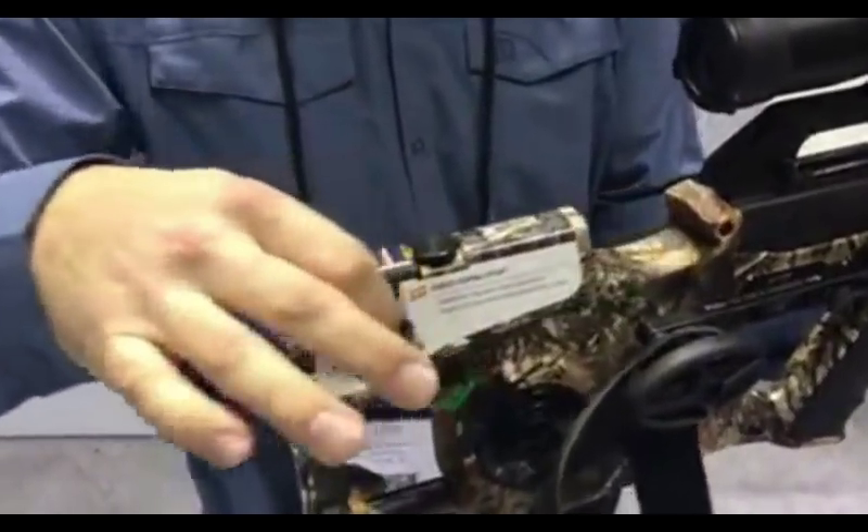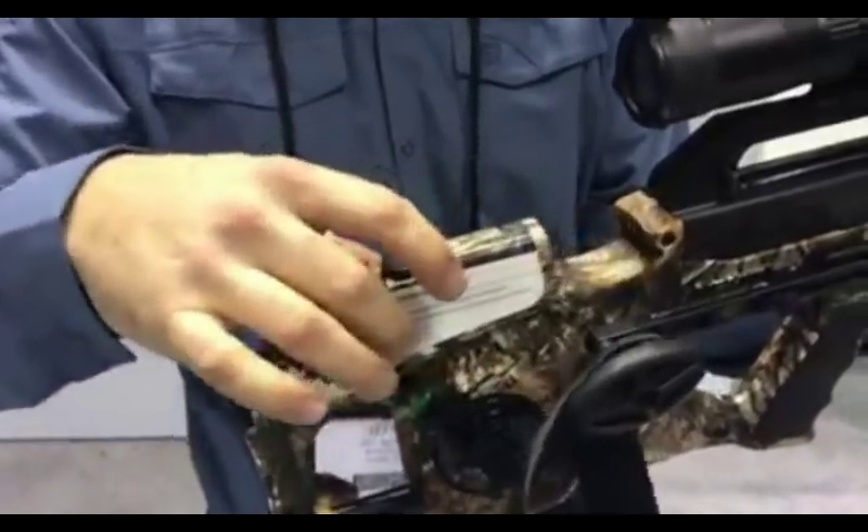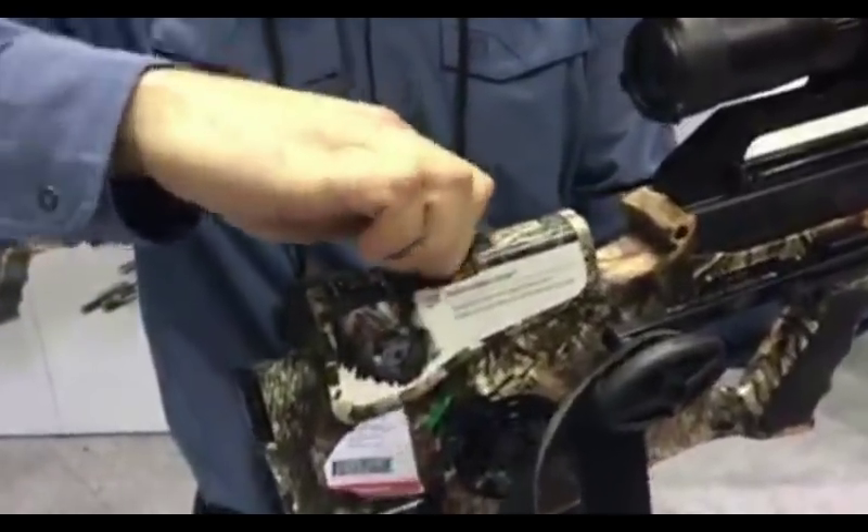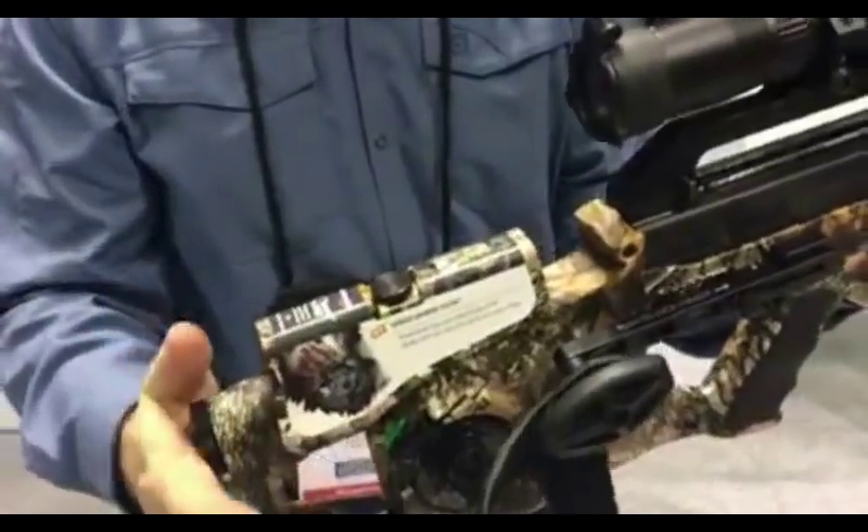You also have an adjustable cheek piece. This will slide two inches forward and back so you can get the comfort and eye relief that you need based on the overall length of pull of the bow.